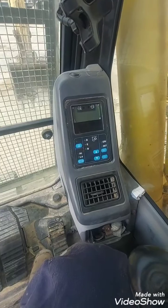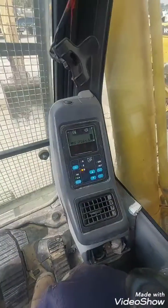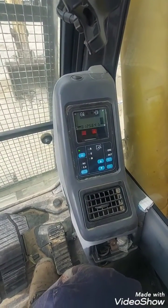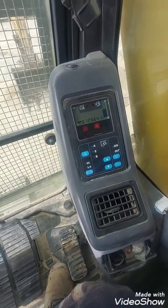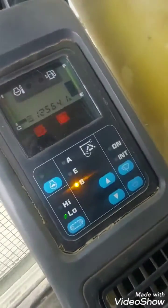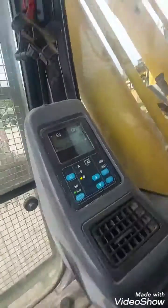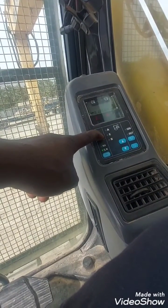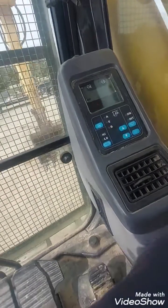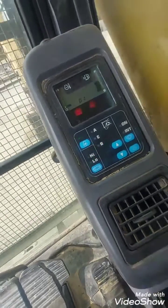This is the monitor. First I'll show how to view the error codes in case you're having an error code or want to see previous error codes. You hold the auto deceleration button — that is this button — and it will show you option one.